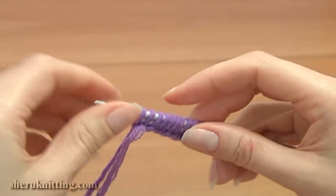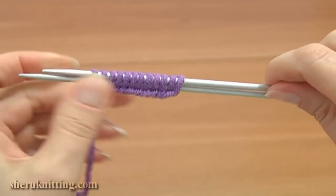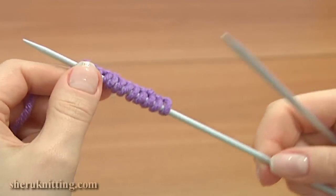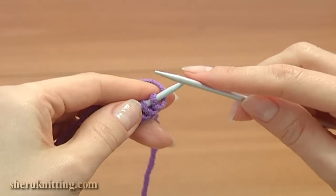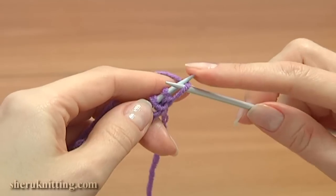Here is my cast-on row. Take off one of the needles and turn the work to begin the next row. For reverse stockinette stitch, knit stitches are worked on the wrong side of the fabric and purl stitches are worked on the right side. So the first row is a row of purl stitches.